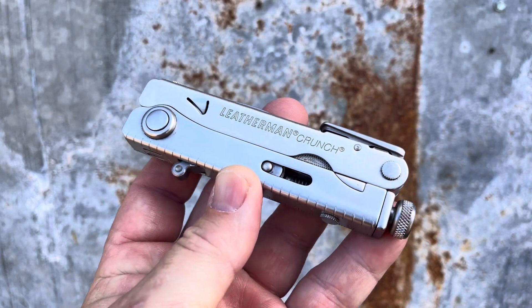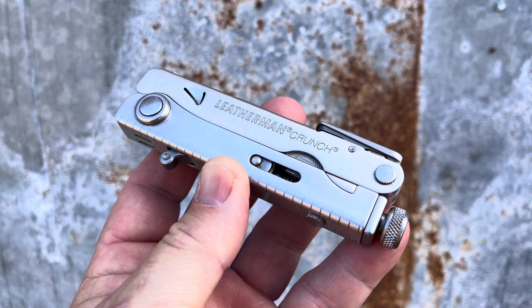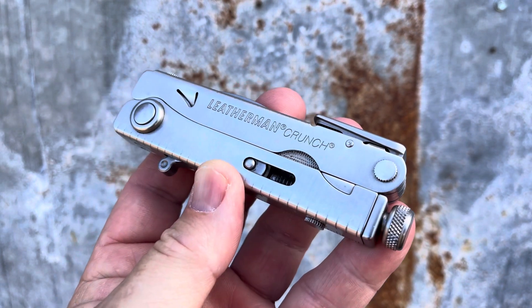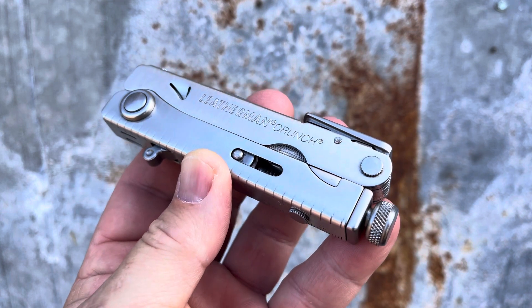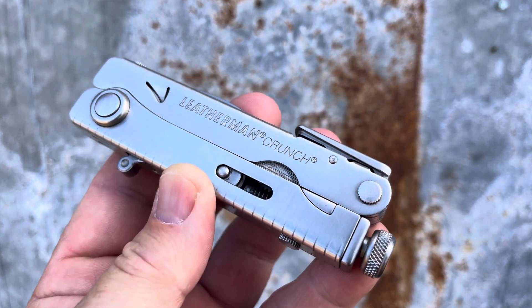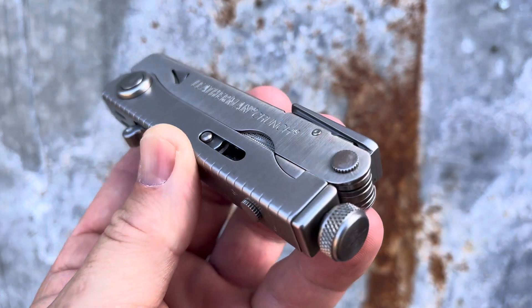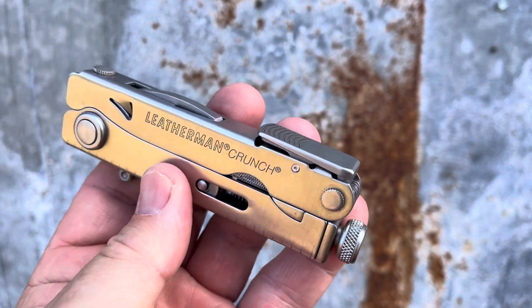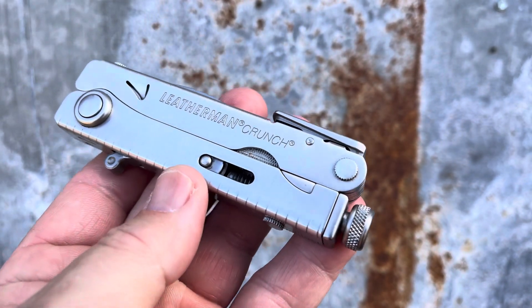This is the Leatherman Crunch — Leatherman's take on a pair of vice grips. Very interesting design. One of the cool things about multi-tools is when you hand it to someone, you get to witness this learning curve where they try to figure out how the tool works.